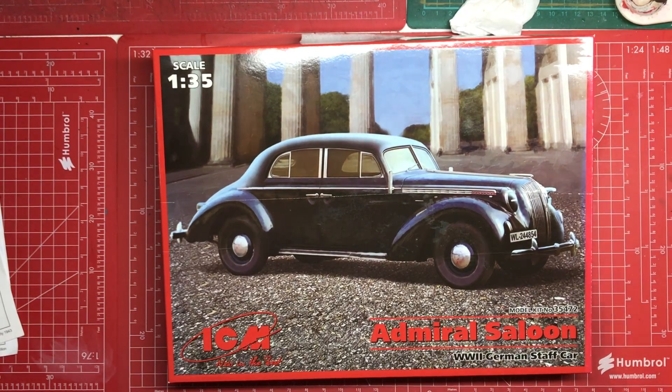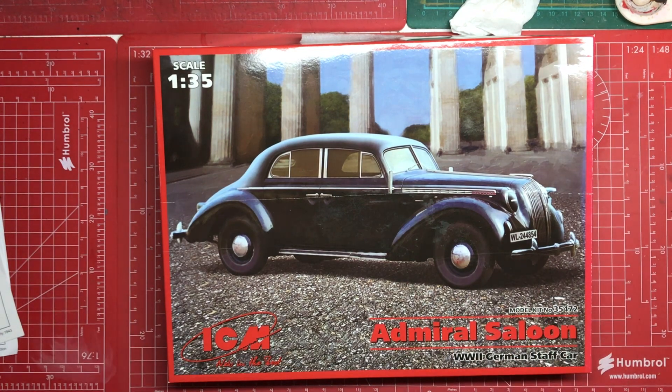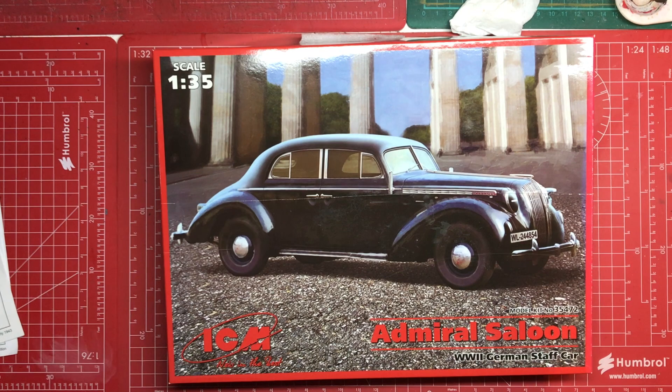Ultimately that's a vehicle I'm going to use on a diorama that I'll be starting probably at the back end of the year. This is also another vehicle that will be on that diorama, so it's a great opportunity to get ahead. This is the ICM Admiral Saloon in 1:35 scale.